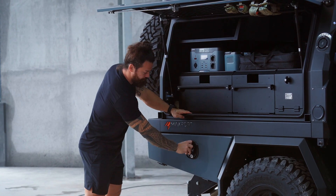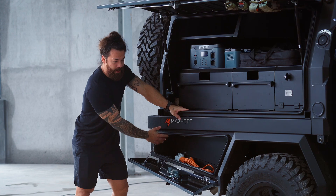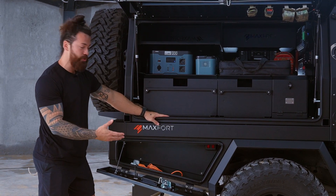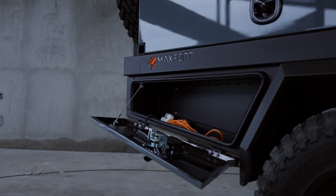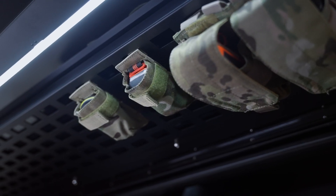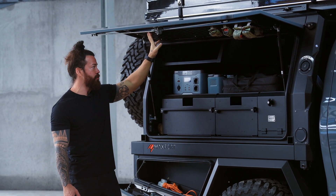This compartment has space for an air compressor — that's optional — and is internally lit, so you can always access everything you need even in the dark. When you're going off-road and want to air down your tires, you can do that and then pump them back up with the air compressor we can install right here. We also have this MOLLE system up here which allows you to easily attach items — walkie-talkies, multi-tools, headlamps, navigation devices — anything you want can be put onto this MOLLE system.